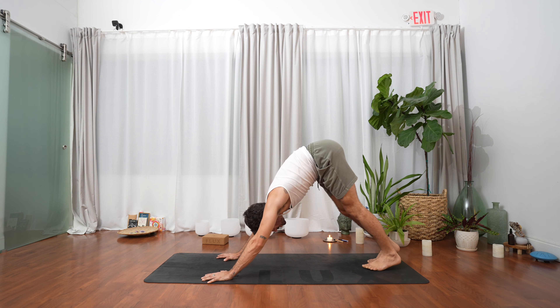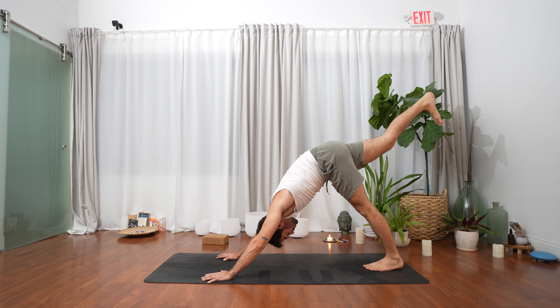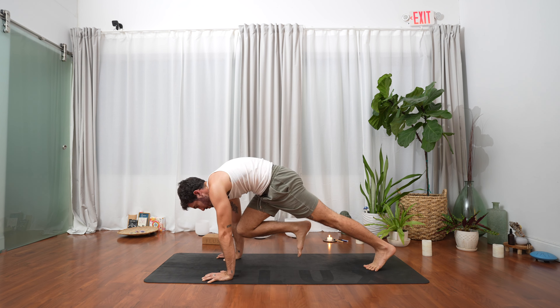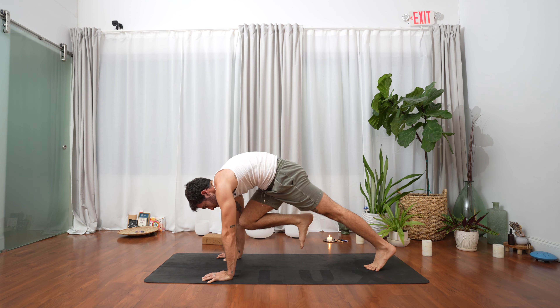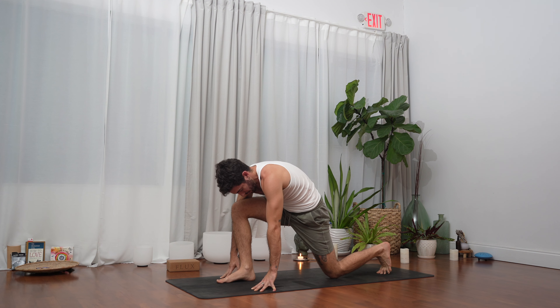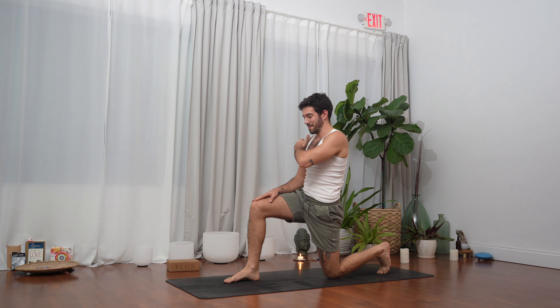Inhale, lengthen the right leg behind us. Feel that right glute, that right hamstring working, flex the toes. Another inhale, exhale right knee to chest, lean forward, hold it. Breathe in, lift it higher. Exhale, plant the right foot between the hands, allow the left knee to find the mat, lift into your low lunge.